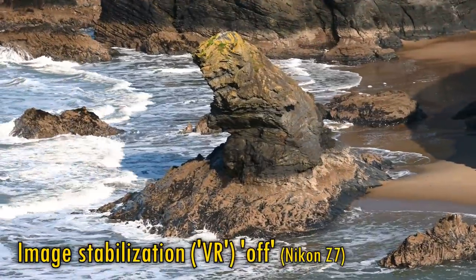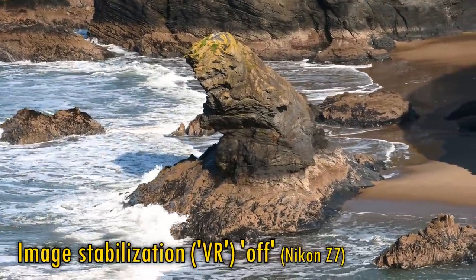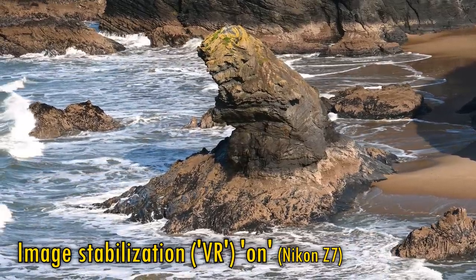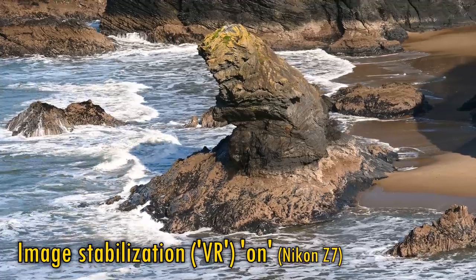The lens has its own image stabilisation built in. Here's some footage with it turned off, and now turned on. As you can see, it's fantastically effective — holding your image really nice and firm — an essential feature on a telephoto lens.